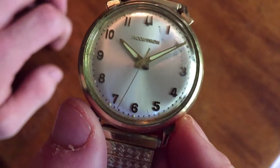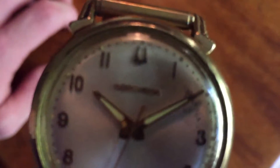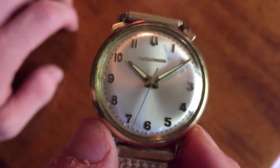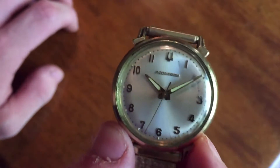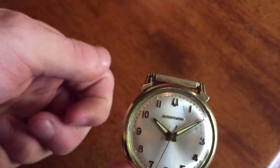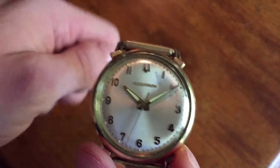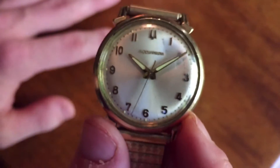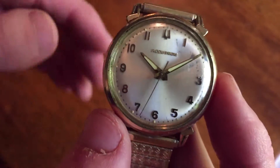Yes, you heard me right. This watch has a tuning fork — a real, true blue, physical tuning fork inside of it. The same kind you use to tune your piano, or tune your guitar, or whatever. It has one of those in here, and that is how it tells the time.